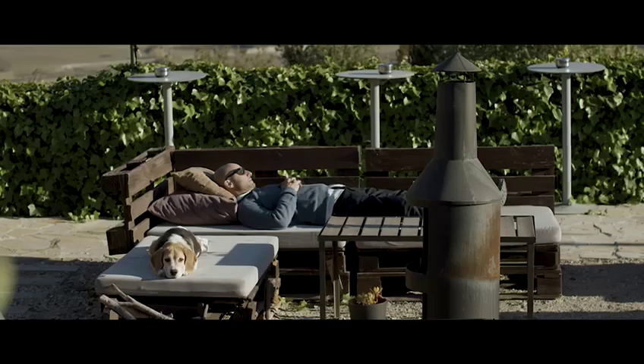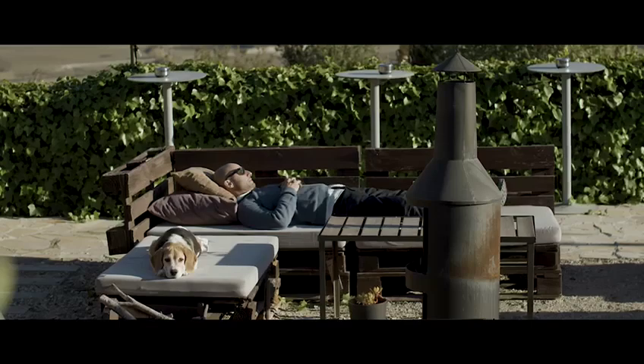After a feast like that, the only thing to do is to take a siesta. And that's the dog snoring, by the way — not me. This is the Bicycle Diaries. We'll see you for the next journey.